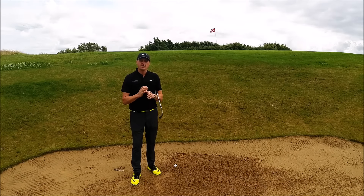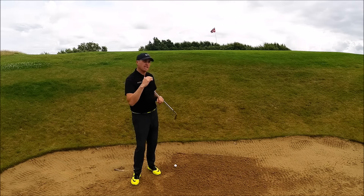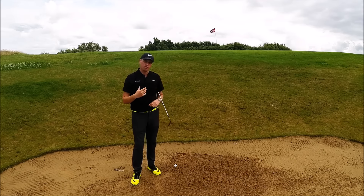Hi guys, Alice Taylor here. It's the Open Championship this week — so it might have already gone if you're watching this further down the line — but we're going to talk today about how to hit that high soft bunker shot.